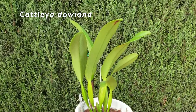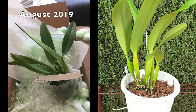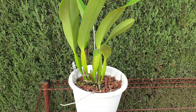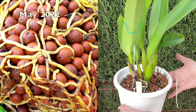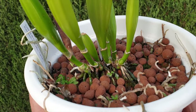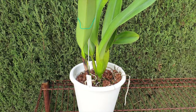Cattleya Dawianna has a reputation of being a fussy orchid to grow. I would like to, based on what I have experienced in the past five years with this orchid, correct that a little bit and be more specific about what is fussy. Because to grow her - look at this - she is growing beautifully. Look at all the viable eyes at the base. That is insane. I'm not expecting all of them to develop, but growing her is a breeze.